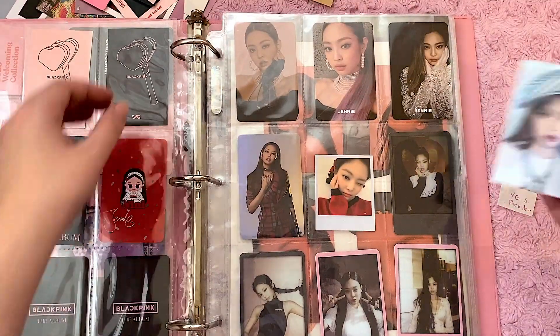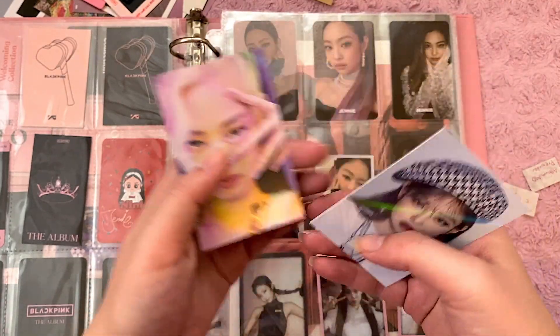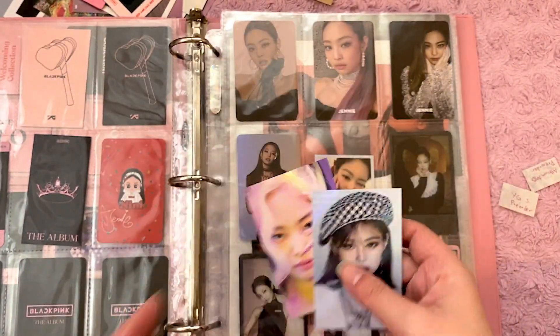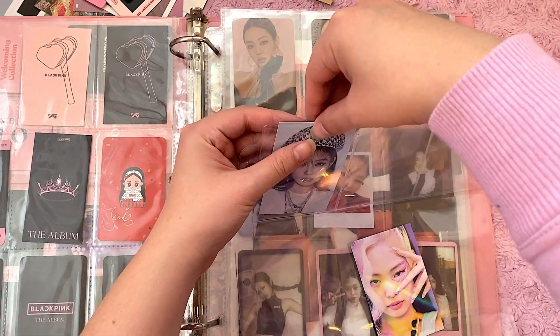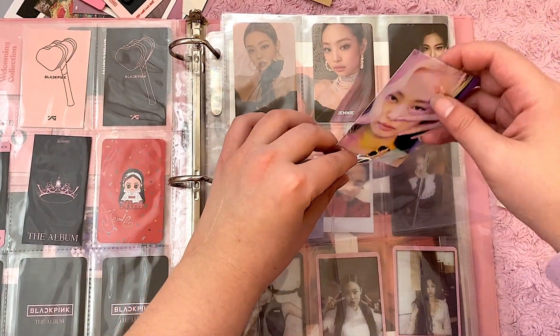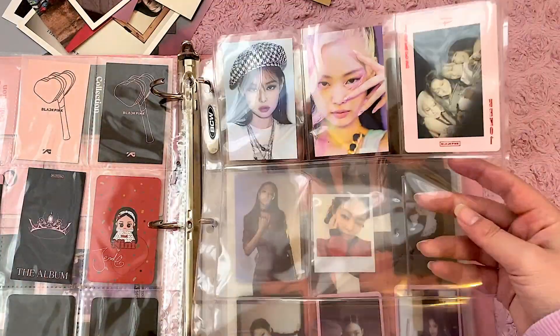I'm going to make a new page because I got her With Drama photo cards. I did a little group order for these. They are really, really beautiful in person — you can't really see the holographic effect on camera, but it's really pretty. I'm going to put these in BCW, and I'll probably redo the pages that are not in these BCW ones, but I'll do that later off camera.